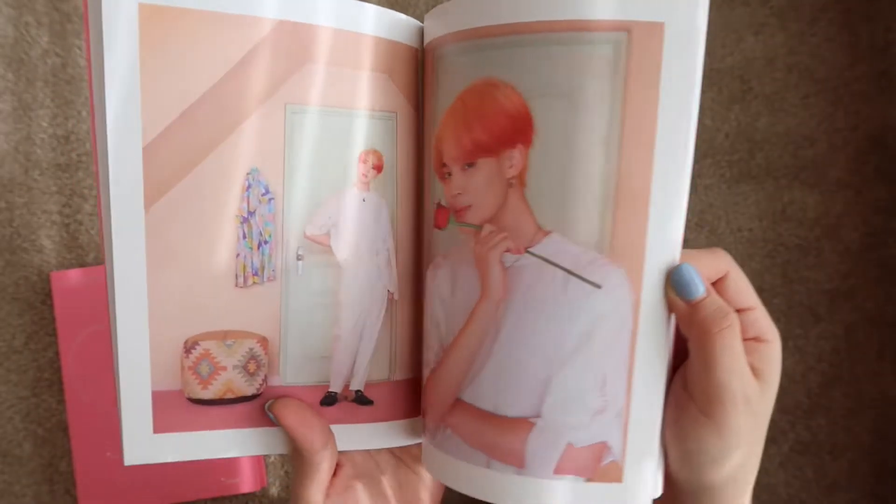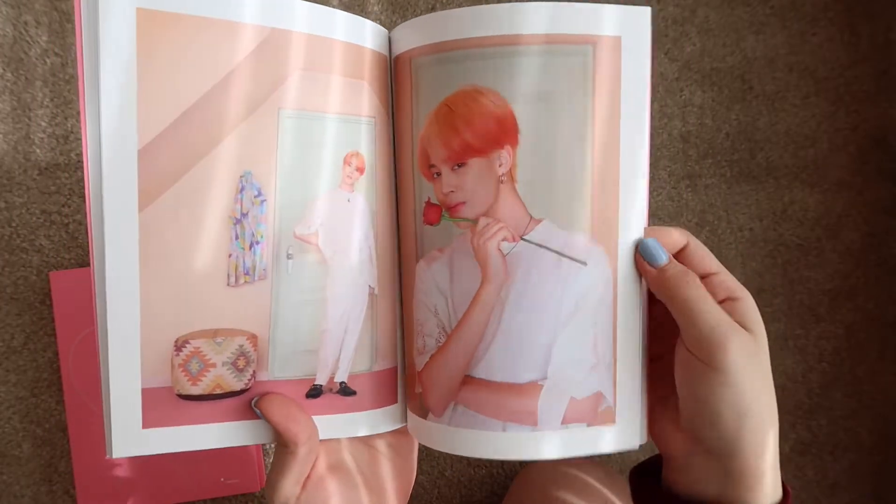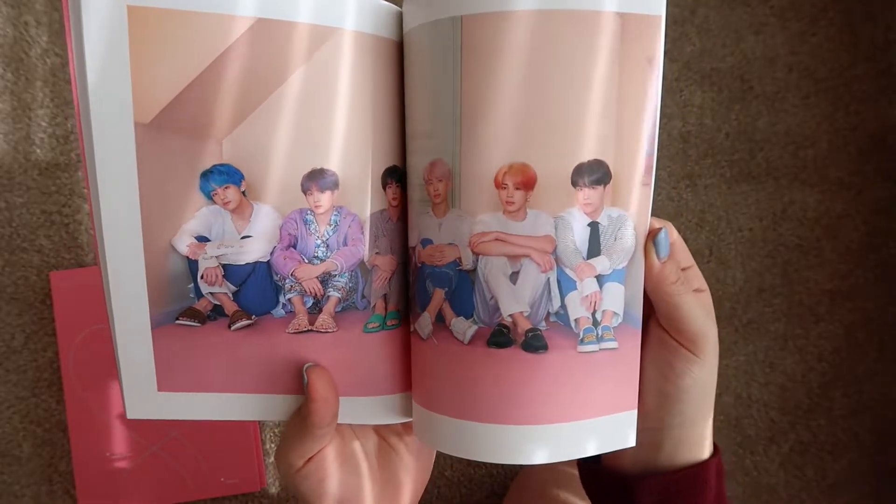I love this fire hair. This is actually my background on my phone right now, even though Jimin's not the bias. Aww, I love this picture so much.